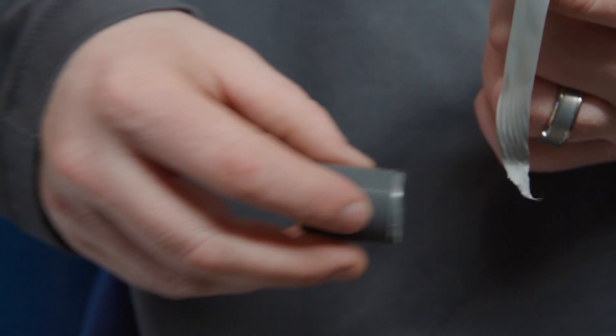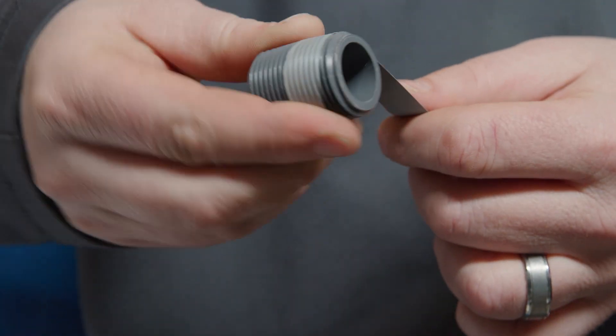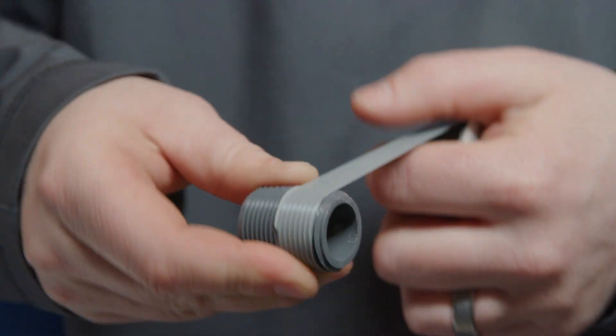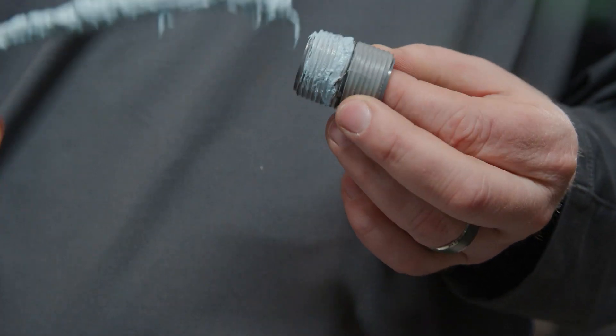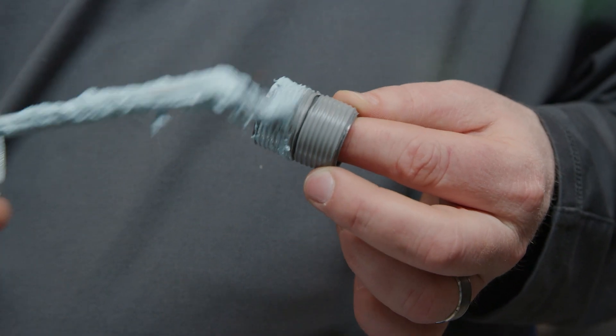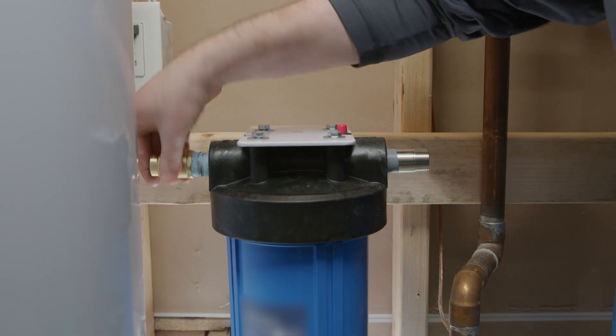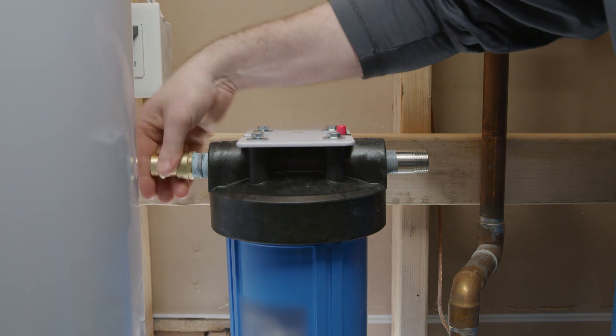Now let's attach the filter head adapters or nipples to the pre-filter housing cap adapters. Wrap each nipple in teflon tape to ensure a tight and leak-free connection. Some homeowners or installers may want to use plumber's putty or cement on these connections if connecting plastic adapters to copper piping. This will aid in ensuring a safe bond. Once the pre-filter nipples have been prepared, thread them into the pre-filter system head.